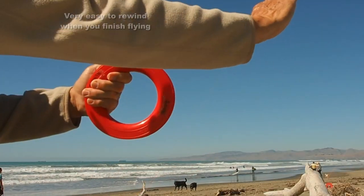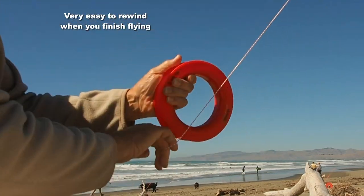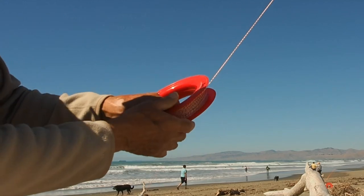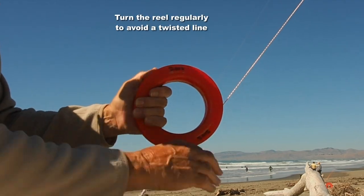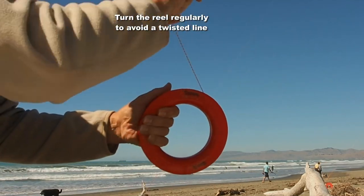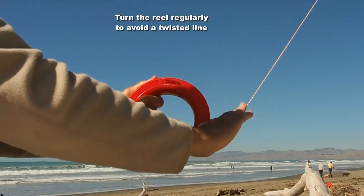When you finish flying, they're equally easy to wind up — you just hold the reel with one hand, wind the line on with the other, and turn the reel over from time to time, maybe every seven or eight turns, to avoid getting a very twisted line at the end.